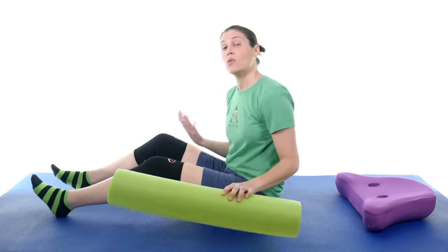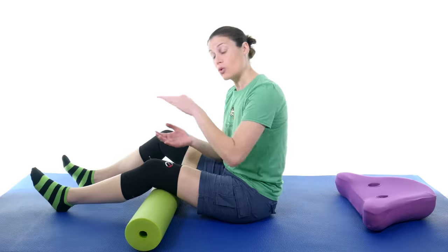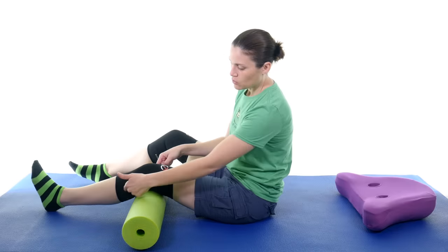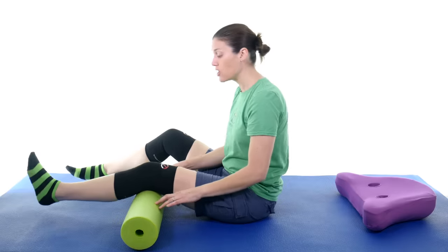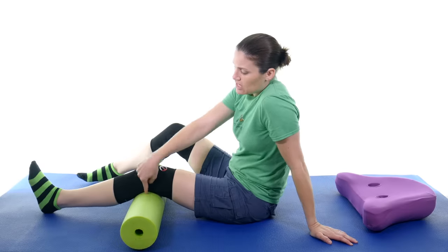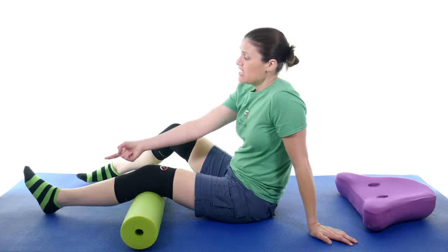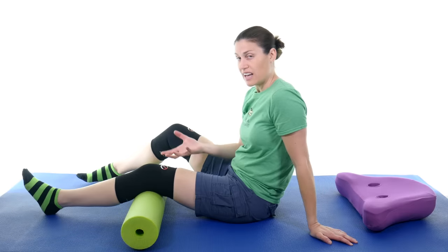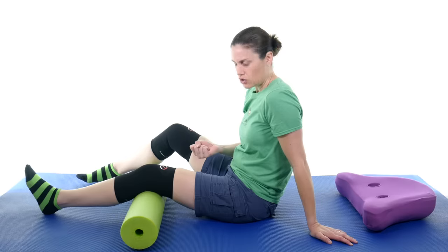The first exercise is a short arc quad — basically you're making a short arc. I like using a foam roll, but if you don't have one, you can use a big rolled-up beach towel or a ball like a basketball or soccer ball. You just want a short little angle at your knee. Keep your knee on the roll the whole time — you're not picking up your leg, you're just straightening it at the knee. You can sit up or lie down. Straighten the leg up as much as you can, pulling your toes up at the end to help activate all those muscles. Do a nice slow controlled movement even when you come back down, and get that little squeeze at the end.